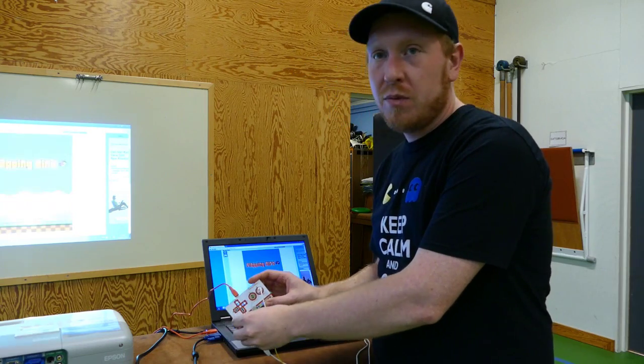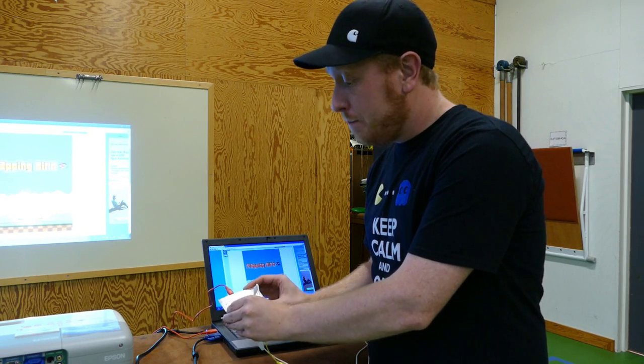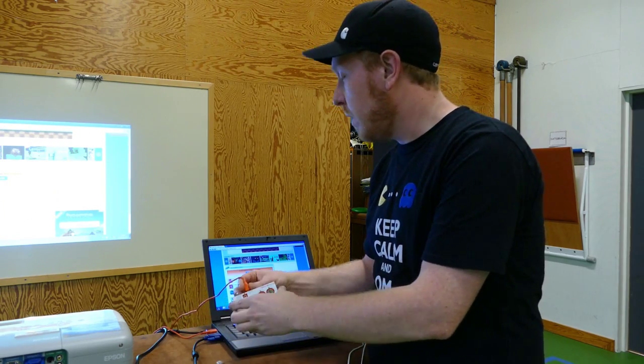Vi har kopplat ihop allting med krokodilklämmor, kopplat till kablar och fört det vidare. Väldigt enkelt — en USB-in, så är det igång.